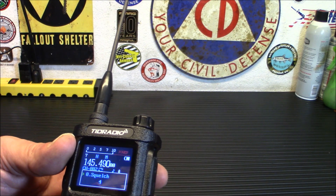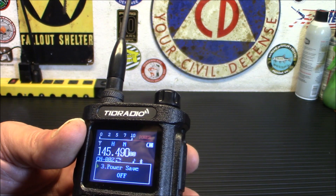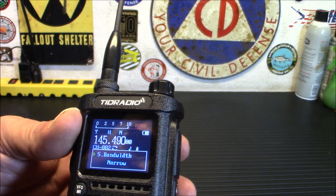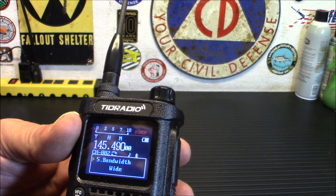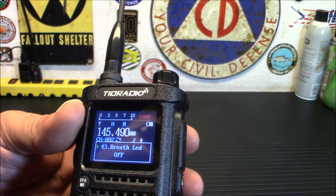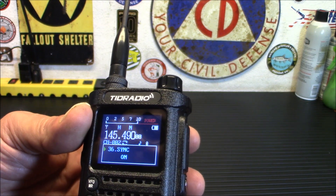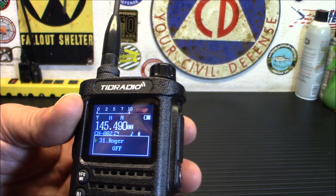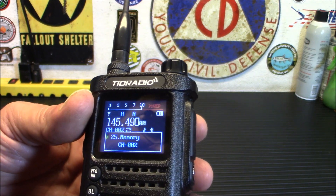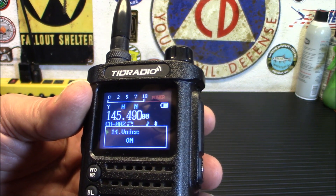I'll walk you quickly through the menu. You've got squelch, step, high power, power save — I want that off on this one — VOX level is off. You can do narrow or wide bandwidth — I'm going to move that to wide. There's your power-on message, LED, mic gain, repeaters. It will seek your codes for CTCS and DCS tones, memories, direction for offsets for frequencies. I programmed it with the app, so I can see all this stuff is fairly simple.